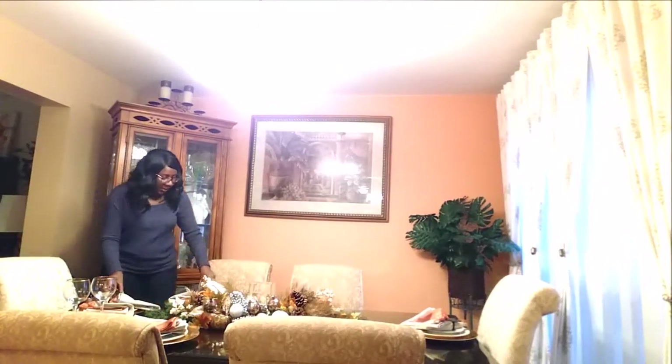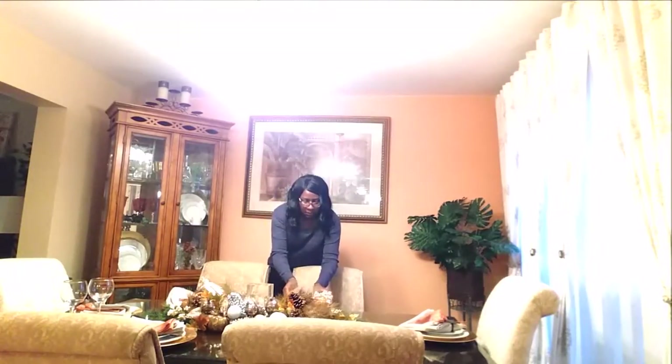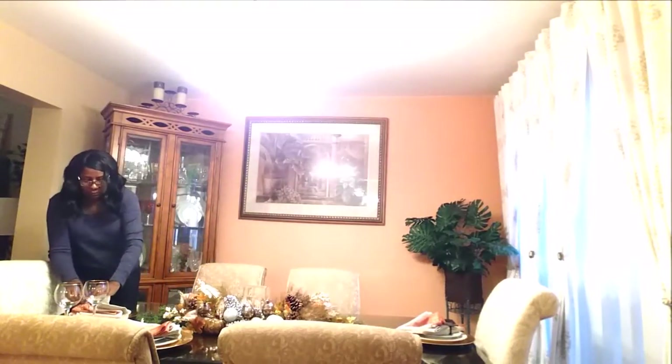After you finish with the napkins, you can start placing one glass on the table. Drinking glasses go to the right of each setting.